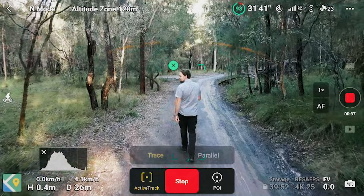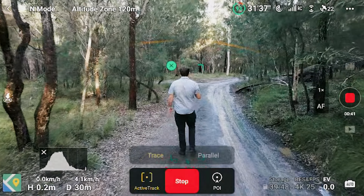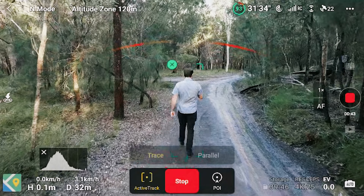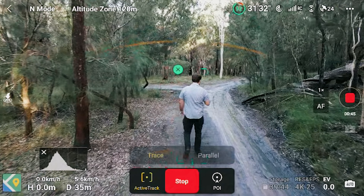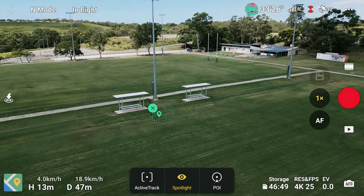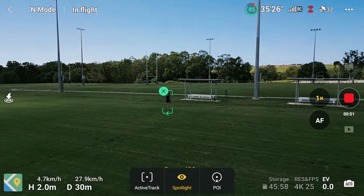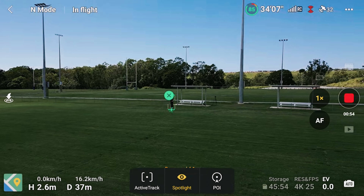The 32GB internal storage is really helpful for someone like me who records a lot. You can record photos, videos, and screen recordings to it. When I go into storage on the RC2, I can see 21.76 gigabytes used out of 32 gigabytes total, and I also have a microSD installed. It's just nice to have more internal storage if you want to save anything to the unit.